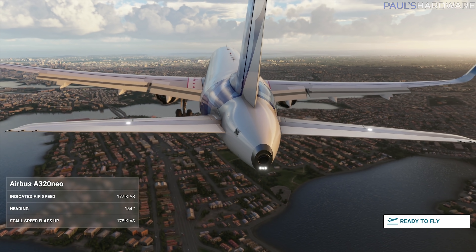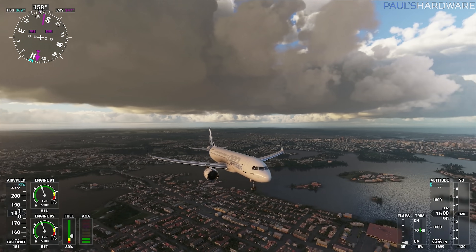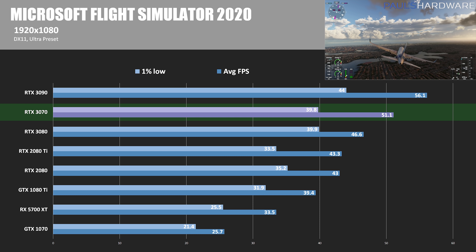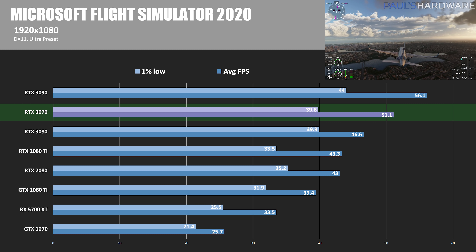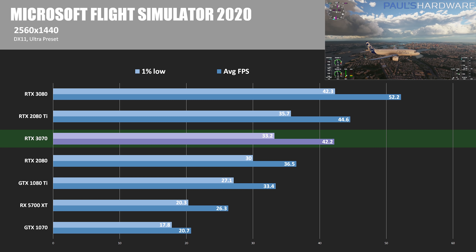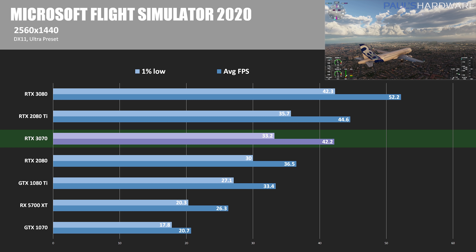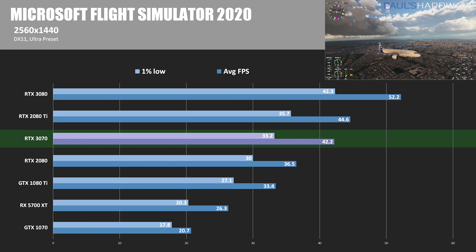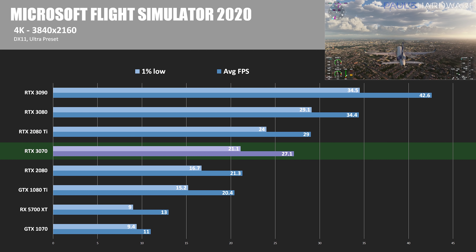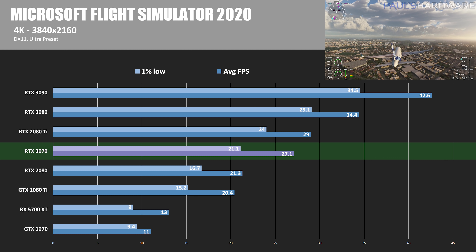Starting with Microsoft Flight Simulator 2020, a DirectX 11 title where the focus on detail and draw distance means relatively low frame rates. At 1080p, the 3070 performs very well and actually beats out the RTX 3080, but CPU limitations are likely part of the cause. 51.1 average FPS is 18% faster than the 2080 Ti here. At 1440p, the 2080 Ti retakes the lead over the 3070, which was about 5% slower. At 4K, CPU limitation isn't a factor, and the 2080 Ti is again ahead of the 3070 at 29 FPS, making the 3070 about 6.5% slower.